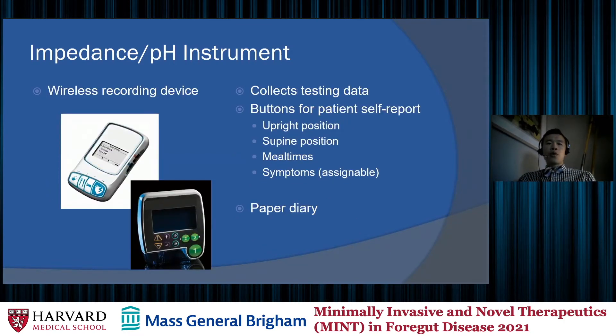These are images of the wireless recording device that goes along with the catheters. After the catheters are placed, we give patients these devices, which they must keep in proximity to receive all data from the catheter. There are buttons for the patient to self-report their position — upright or supine — as well as meal times, which must be excluded from analysis, and assignable buttons to report symptoms for symptom association. We also ask patients to keep a paper diary as a backup.